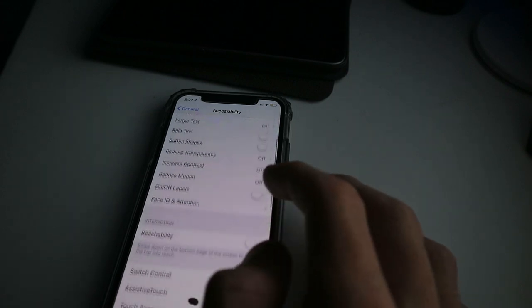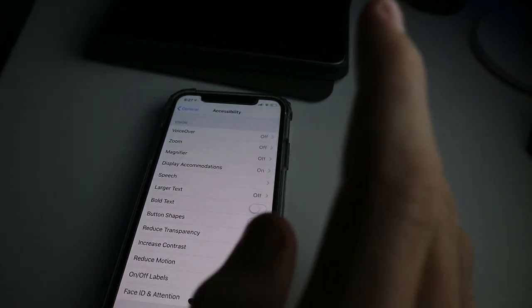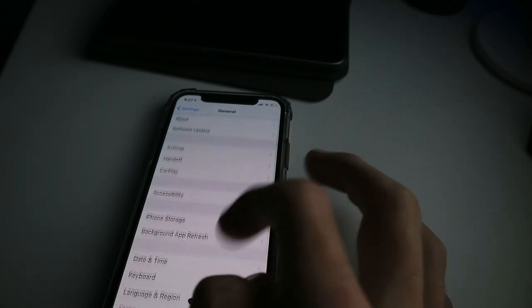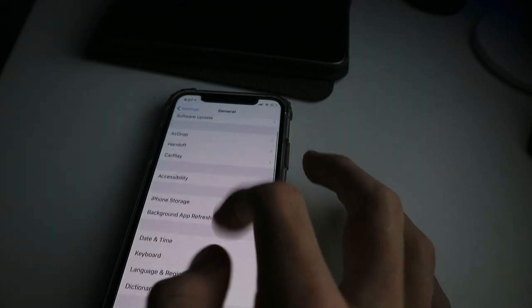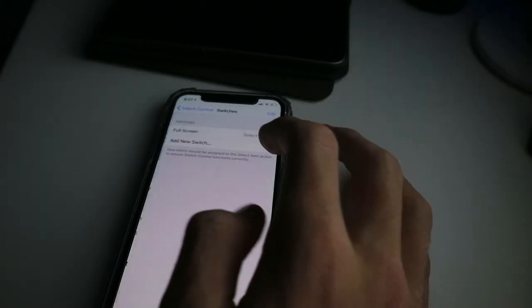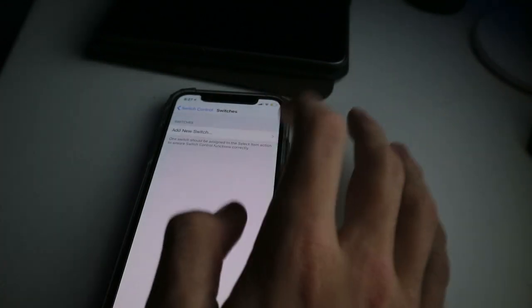So what I'm going to be doing is the Switch Control because there is a slight glitch to how this actually works. So you want to go to General, scroll down, Accessibility, Switch Control, Switches, and then let me just delete that.